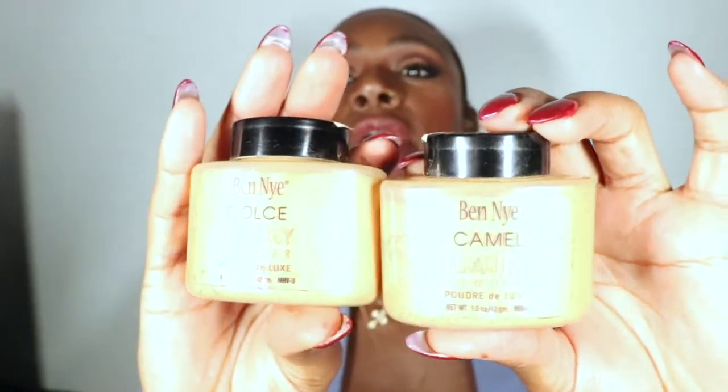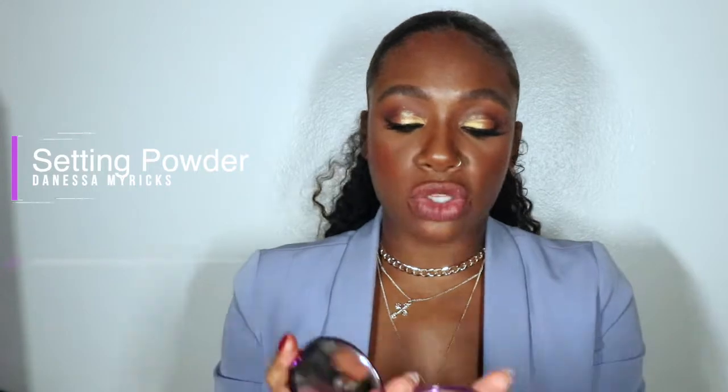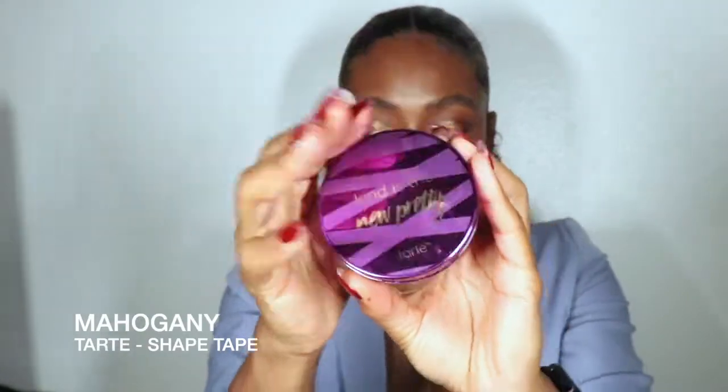I have Dolce luxury powder and Camel from Anastasia — they look similar but they're not. This one's lighter, this one's darker, and they have different undertones. Just because two colors look similar doesn't mean they're the same. Make sure your kit has different undertones in powders because your client can start looking ashy without the correct ones. I also have Danessa Myricks 4.5 — great for highlighting and all around the face — and Shape Tape pressed powder in Mahogany.